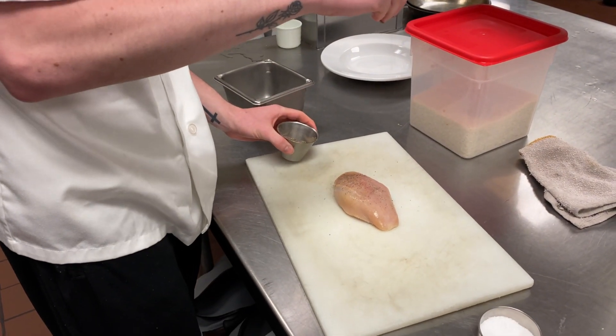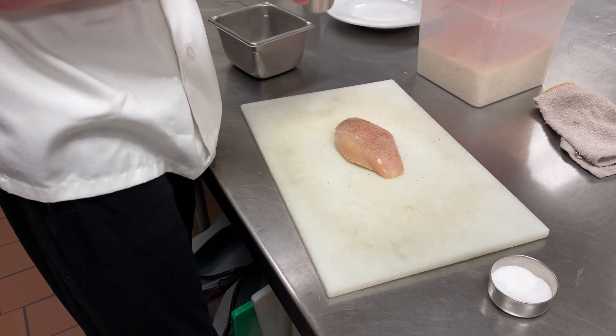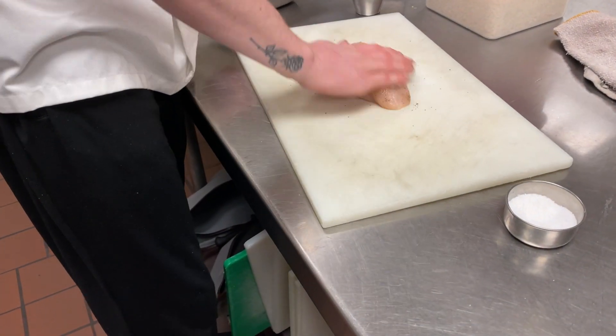Use a decent amount of pepper and a decent amount of salt — just kind of aim it high so it spreads all over the chicken breast.